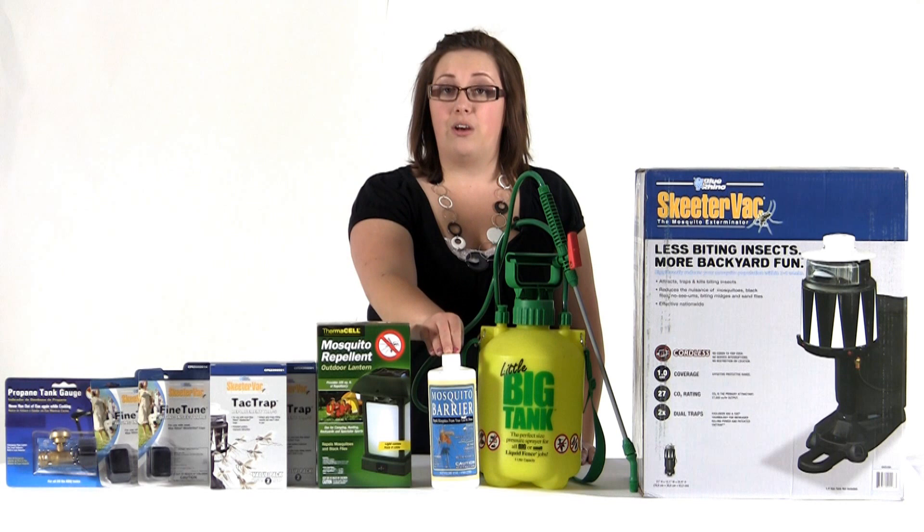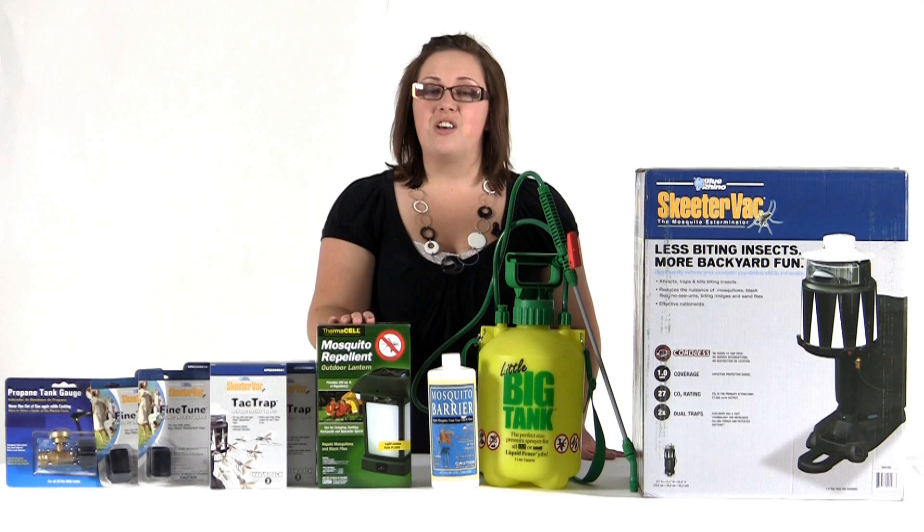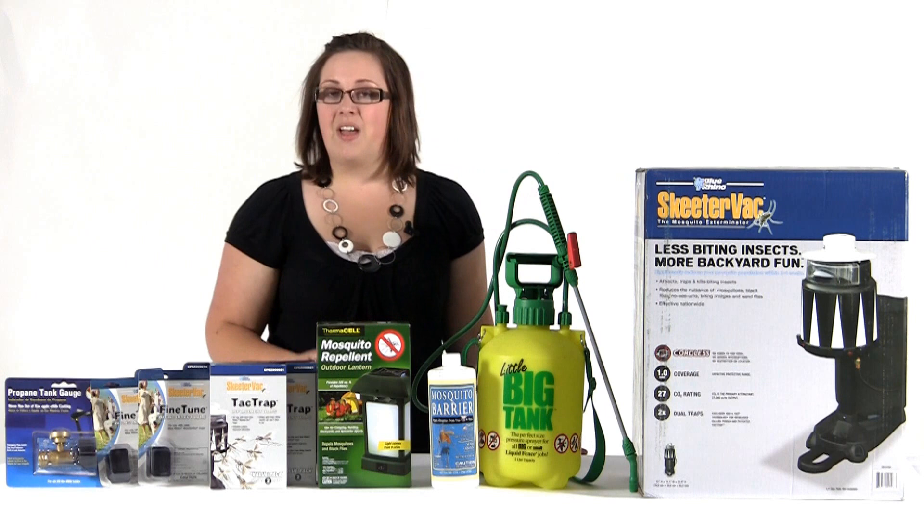Next we're going to jump into step three which is going to be our barrier to kill mosquitoes on contact, and it's also going to create that barrier to keep any more from coming into the area you've sprayed. Our step four is personal repellent and we've included a free Thermocell lantern so that in case any mosquitoes do slip by step two and three, you can keep them away with this lantern here.